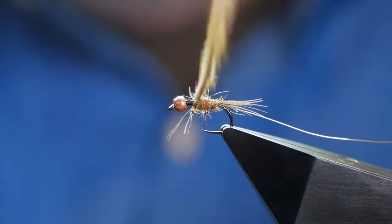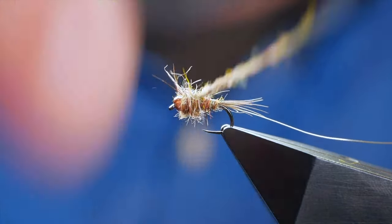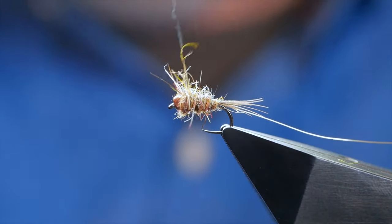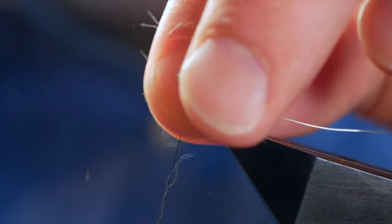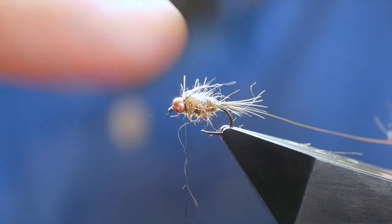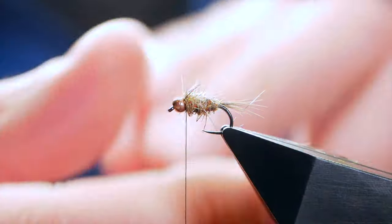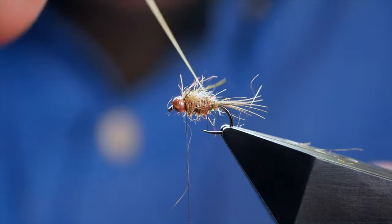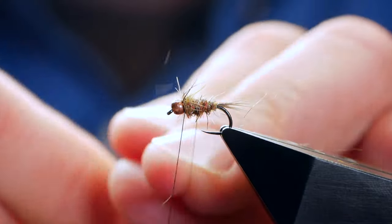Once I'm content I've got enough dubbing on, I'm going to come in at the base of my fly and simply come up the shank of the hook all the way to the bead. When I get to the bead, the excess dubbing — I'm going to go back down, come back through, and make sure my thread is finished at the bead. I'm going to take my wire now and come in the opposite direction to how I've wound my thread on.